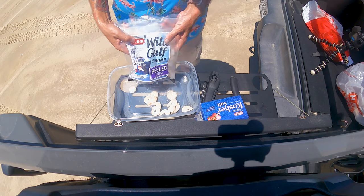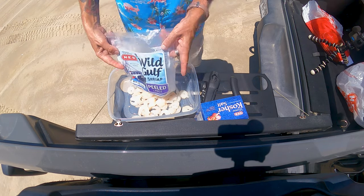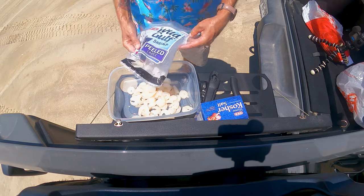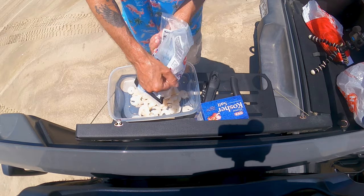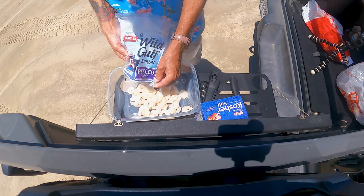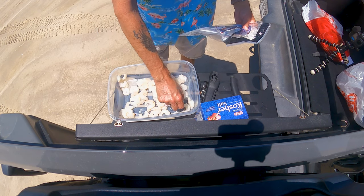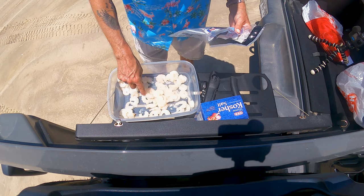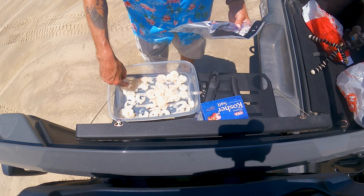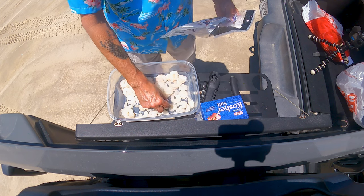Just drop it in the container like that. I usually make two bags but I only brought one for demonstration purposes. Spread it all around and make sure it's thawed out and not frozen. Spread it all around and make sure it's not sitting on top of each other.